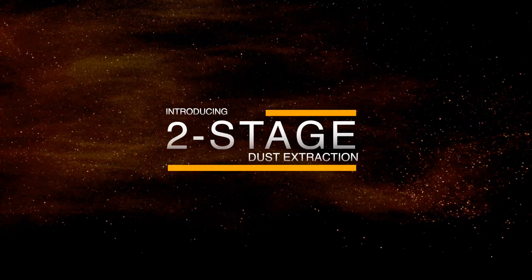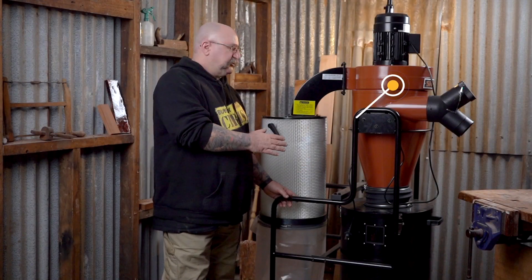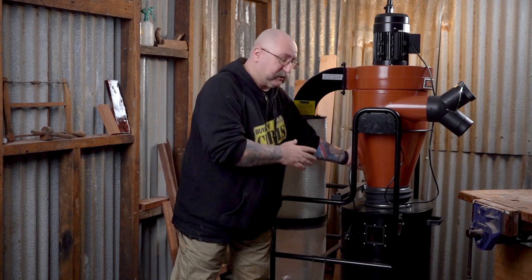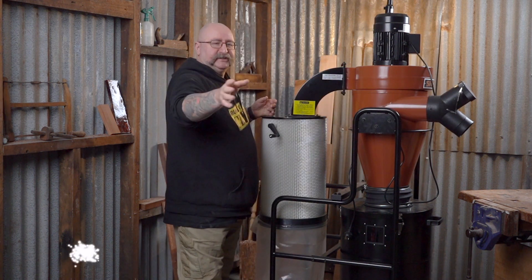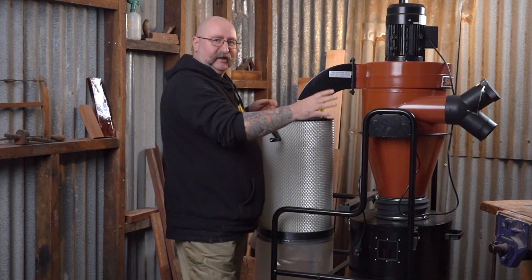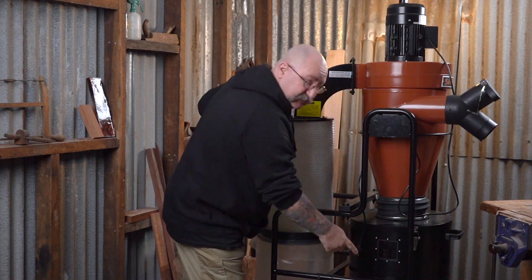I want to talk about single stage versus two stage. So this is your basic two stage dust separator, and the big difference between the single stage and the two stage is this big cyclone here. What that does is it draws in all the sawdust from your machinery — no matter what it is, your table saw, band saw, whatever it is. It brings it in here, and there's a big impeller spinning around like crazy. It takes all the heavy sawdust and the wood chips and everything, and dumps them into the can here, which has a handy window so you can see how much you've got in there.